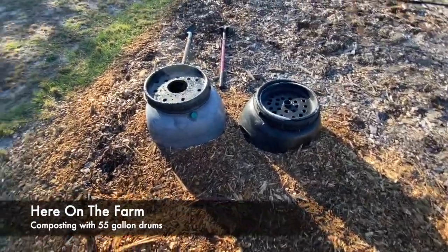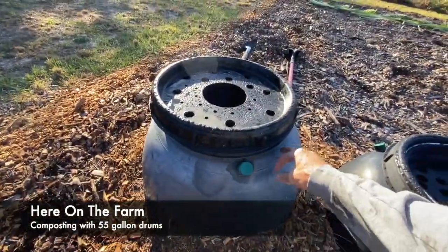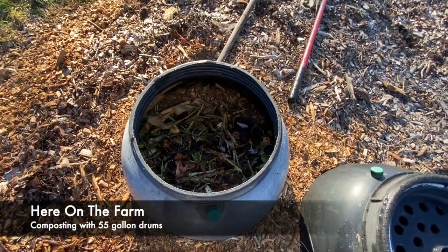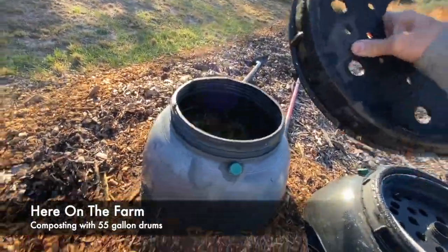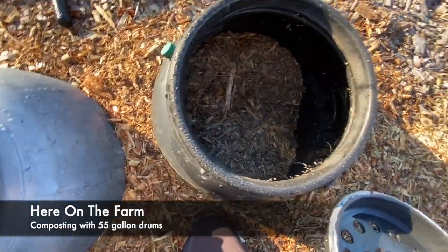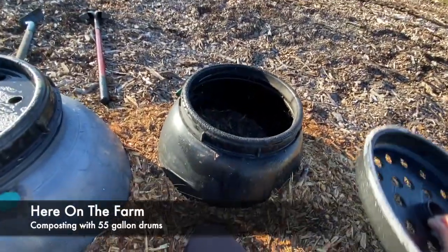I have this 55-gallon tank drum, and basically that's where I put my compost. There's my neighbor — she also puts the compost in here, and she knows the big lid is where the compost goes. The smaller lid is where the compost has already been ready to be used. Right now you can't see it, but there's a lot of mulch in there.